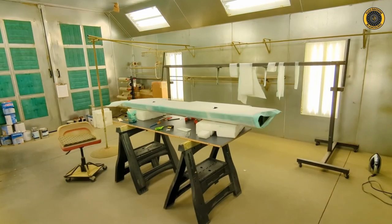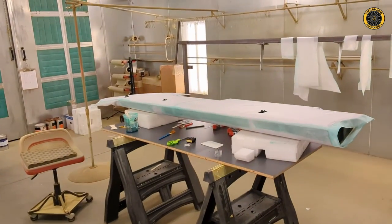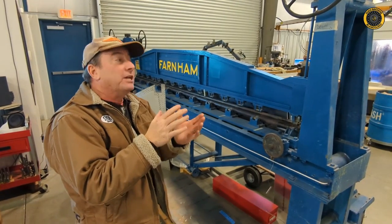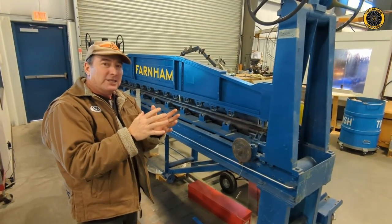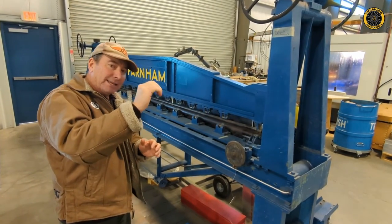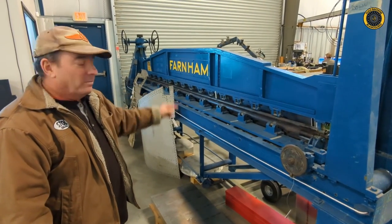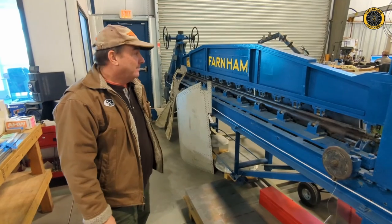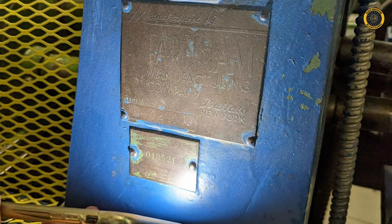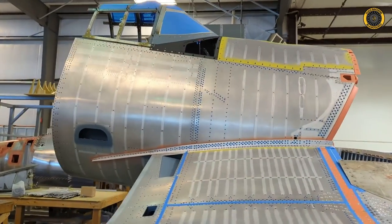In the paint booth you can see the fabric going on over the wood aileron. This is the Farnham machine that does the double-tapered leading edge skins for the Corsair — you can roll the intricate curve needed for the leading edge as well as the taper using this Farnham machine from 1942, which came from the Marine naval air station at Cherry Point. For more on the history of this airplane, see our previous posts on this aircraft in the description below.